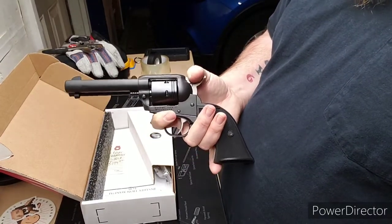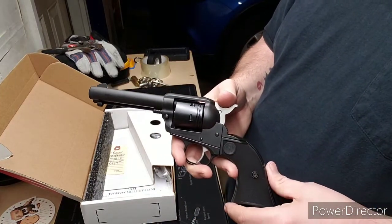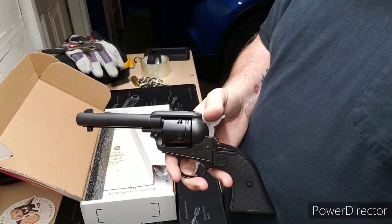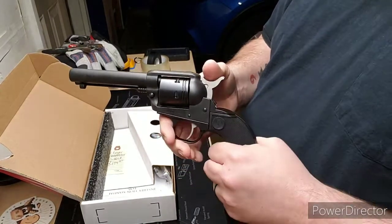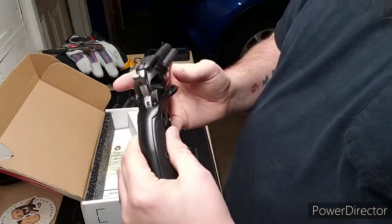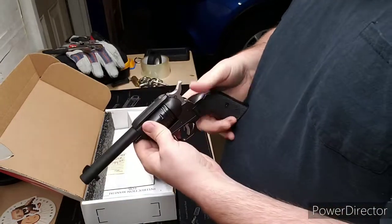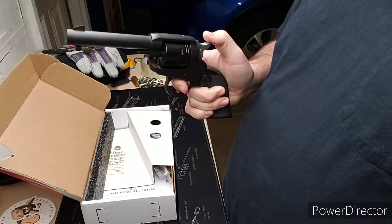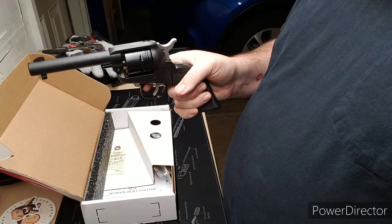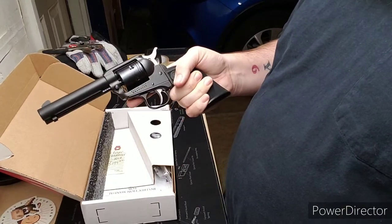These come in three different colors: black, silver, and like a bronze burnt color. I prefer the black — pretty much every firearm that I own is in a black color of some sort. This is empty for all the safety sallies out there. It is a single action, so you can pull the trigger all day long and it won't do nothing.